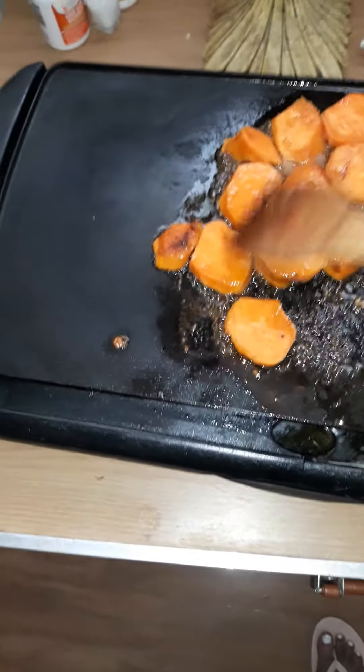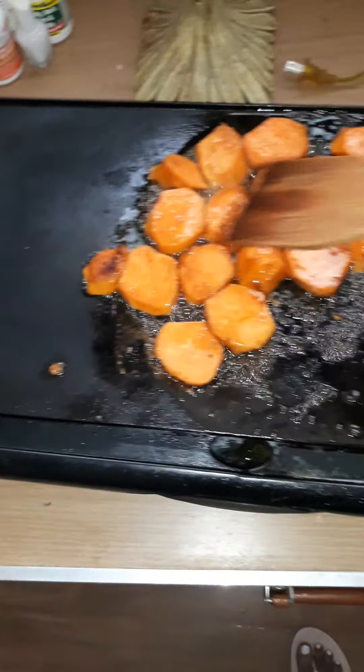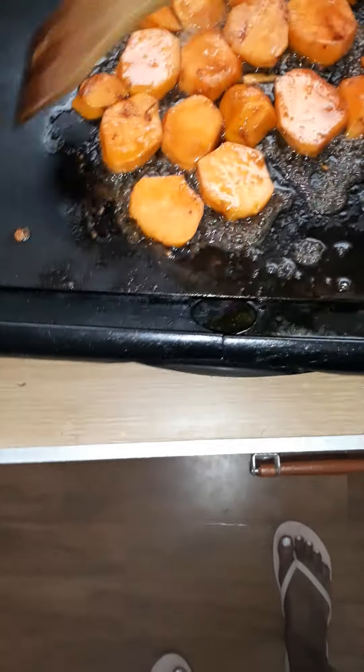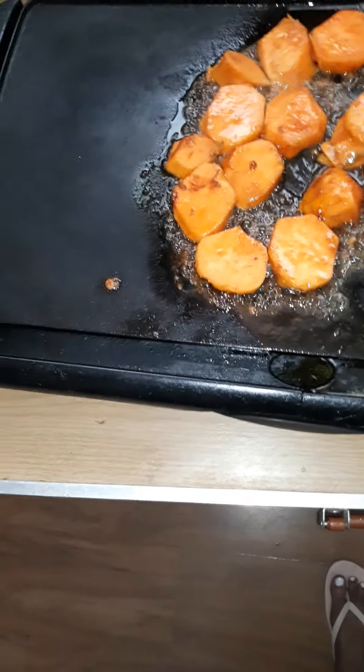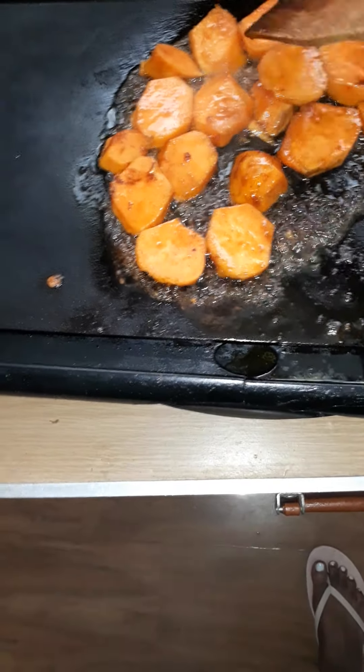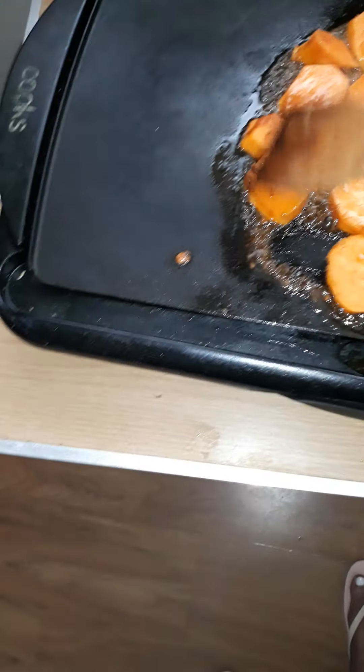Hey guys, I wanted to make a quick video about fried yams. I pulled out my electric grill here, as you can see. I purchased this a couple years ago — actually, it's been over ten years. It works really, really good. It's super fantastic for making steaks or just any type of grilling, but I thought I'd try something different today.